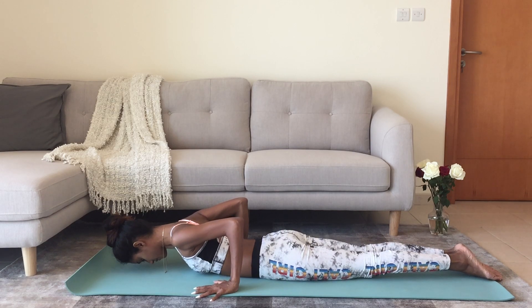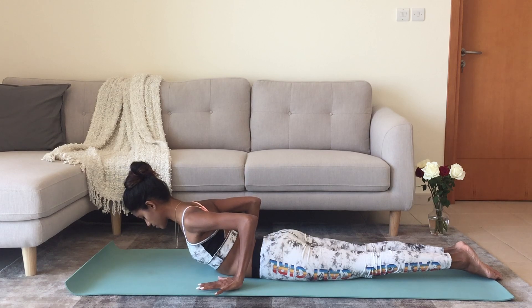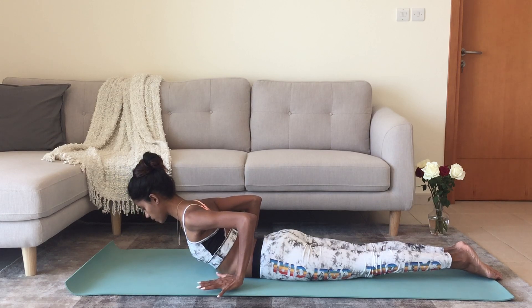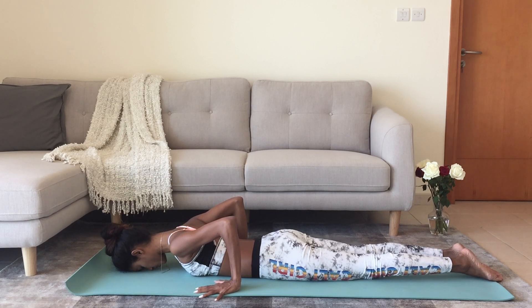On the in-breath, lift the head, lift the chest, lift the palms slightly off the floor, squeeze the shoulder blades towards each other, keep the back of the neck long, continue breathing, and then lower back down towards the floor. You can repeat that twice more in your own time.